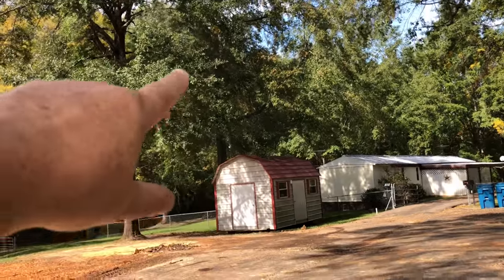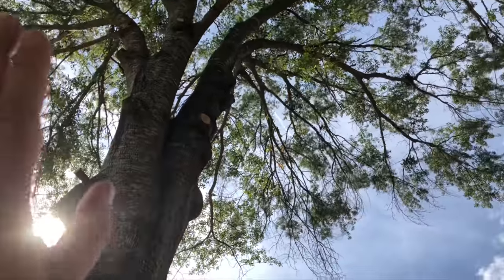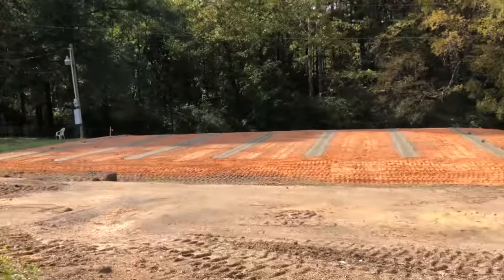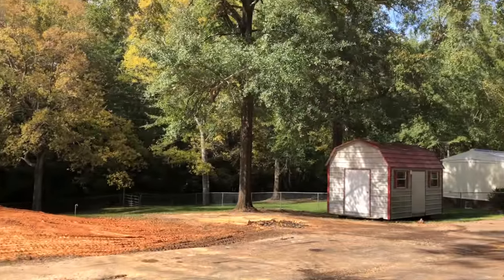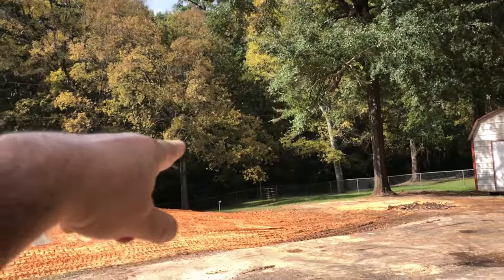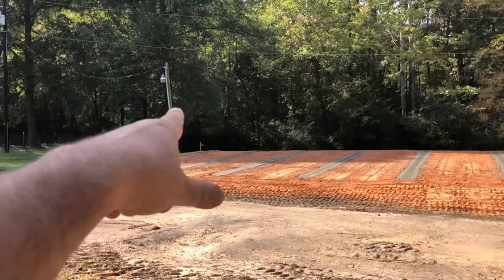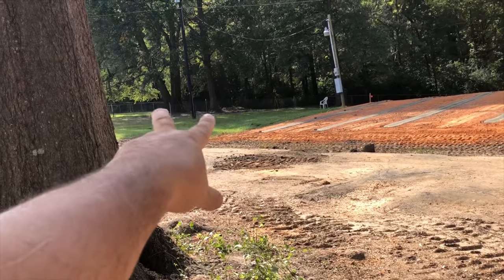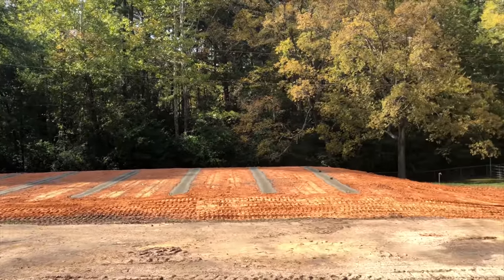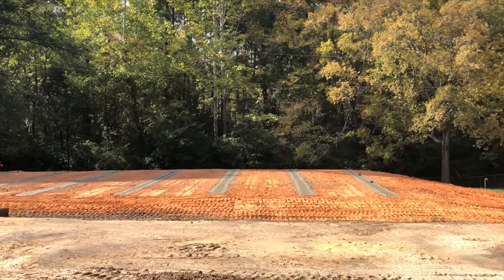We're going to do those trees — the sun is on the camera so you probably can't see. We're going to have to do those trees, trim those two trees up really high. That ugly tree is going to get the heck trimmed out of it, and eventually those cluster of trees over there too. And that will be done for our lifetime — we only got to do it once. Then over the years just pick up whatever dead stuff they drop.